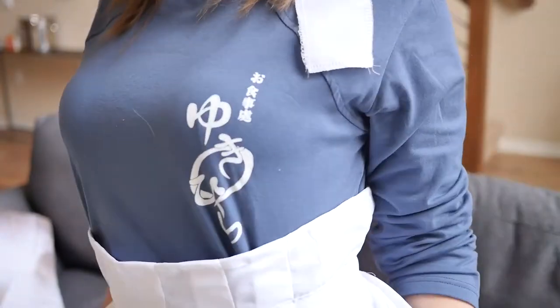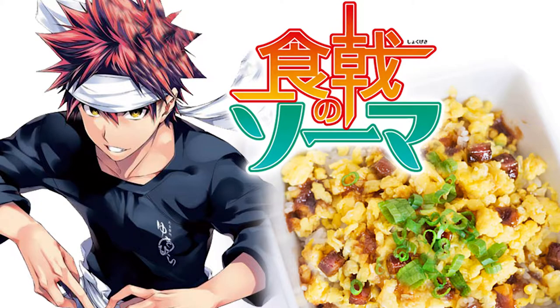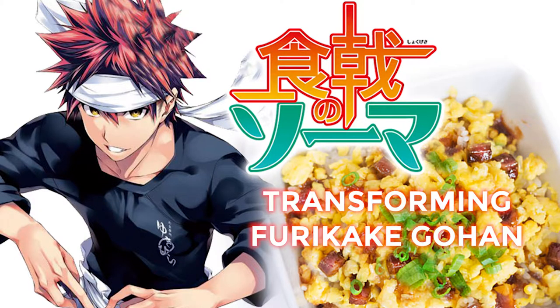Hey everybody and yōkoso! Today we are going to do another episode of Anime Eats where we get to make anime food in real life. And today we're bringing you a recipe from Shokuji Dokoro Yukihira. You've probably guessed it, but it is from Shoku Geki no Souma, Food Wars.